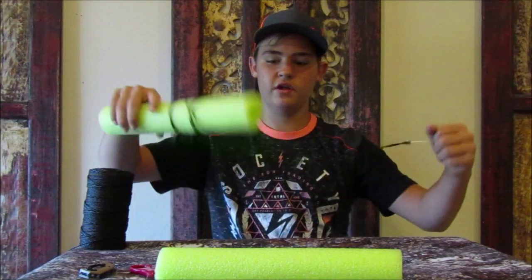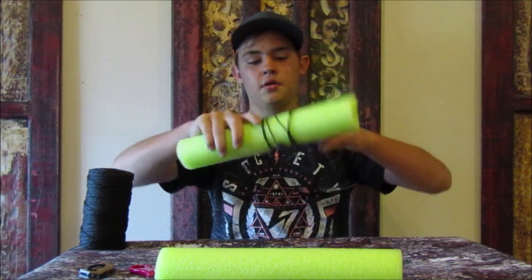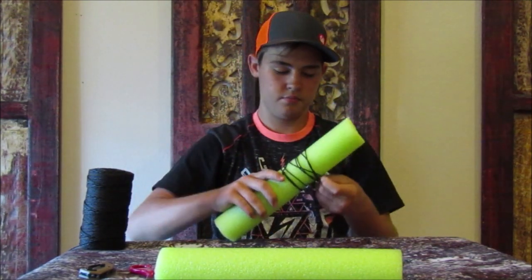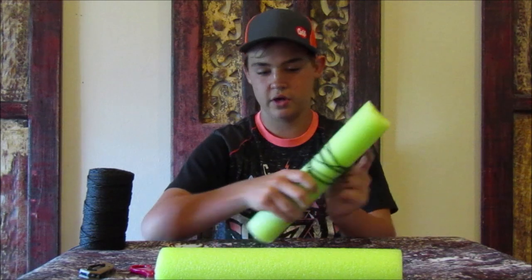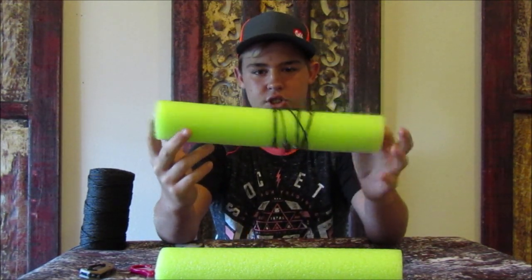Now these aren't the types we have in the other video, but these are some I'm going to make up and I made up today. All I did was took a pool noodle — you can get one from the dollar store or anywhere — and I cut it into about a foot, foot and a half sections.